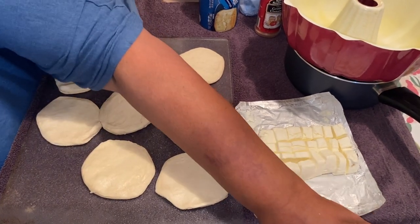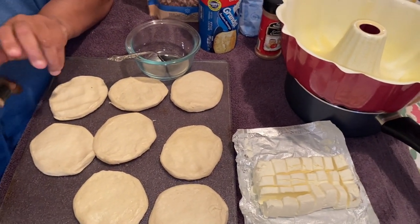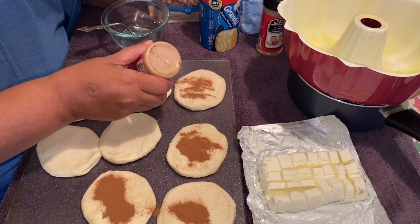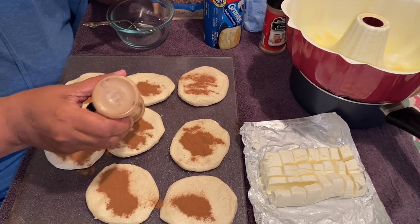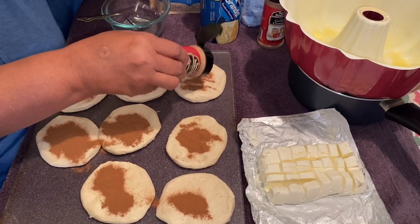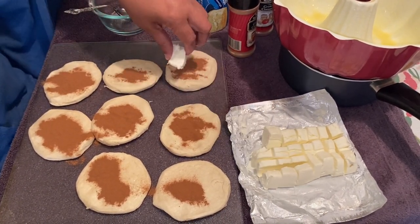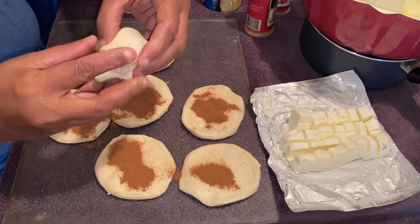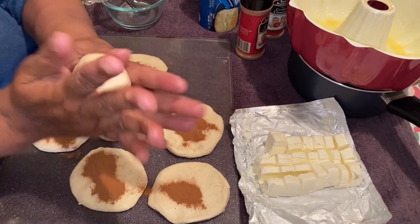Next, you want to take your cinnamon and put it all over your biscuits, just like this. Because these are big grand biscuits — that's why we're making gorilla bread — you want to take a piece of cream cheese and put it in the middle. Then you fold it just like this.